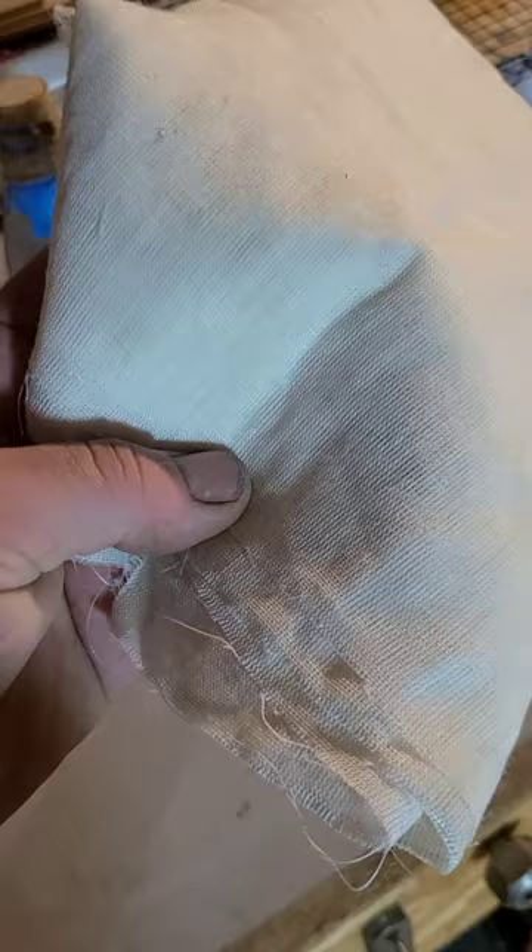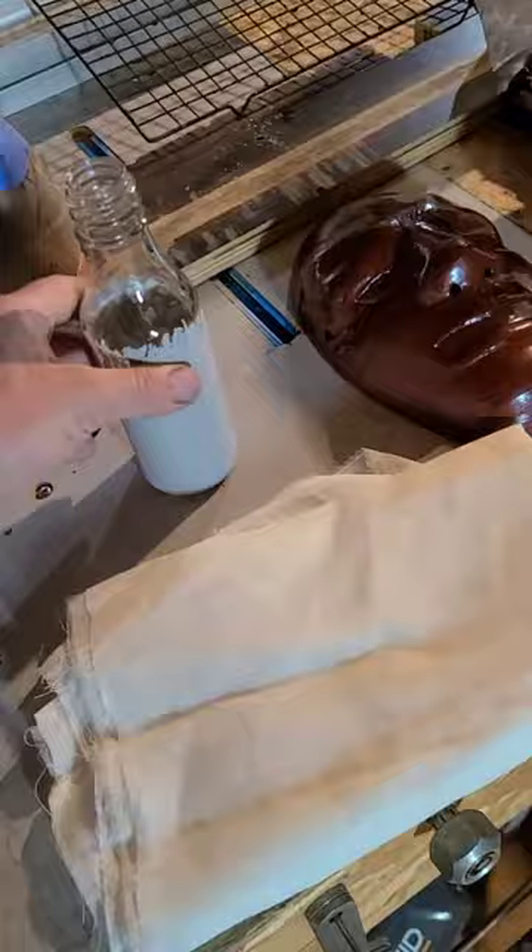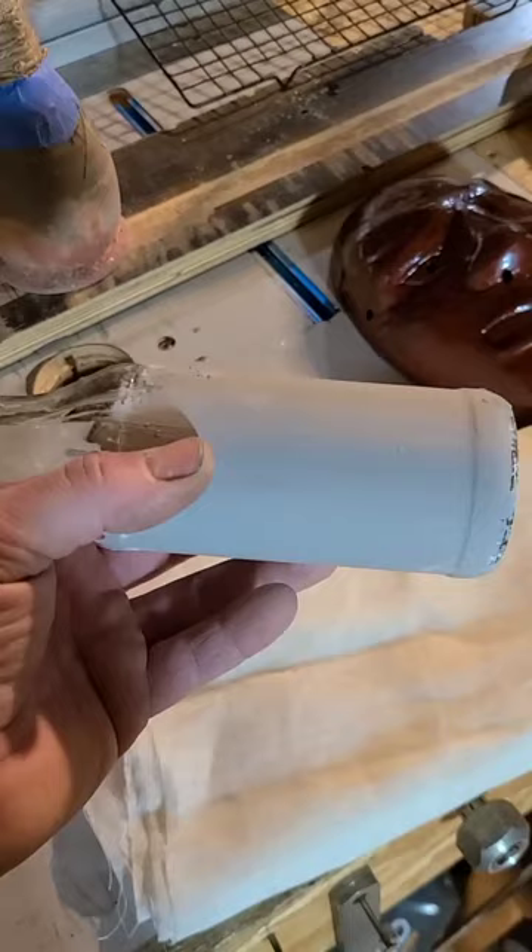Here I have Rami fiber cloth and I will be cutting this into strips and soaking it in Urushi and a mixture known as Sabi Urushi. I will be wrapping that around this form to create the initial basis of what will become your Urushi cup, and I'm going to do that next.